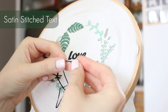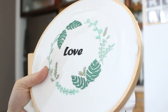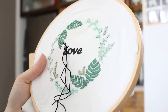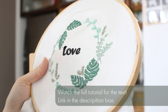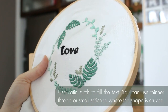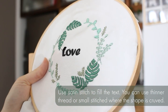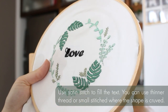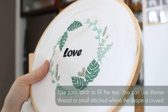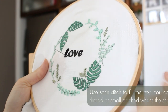Okay guys, so we're done with the leaves — I finished the whole greenery to show you how beautiful it can be. Now I want to quickly show you how to do the text. I'm going to do a full video about it so you can check it out in the description box, but in short, we're going to use satin stitch to fill the text. You can use thinner thread or small stitches where the shape is curved.